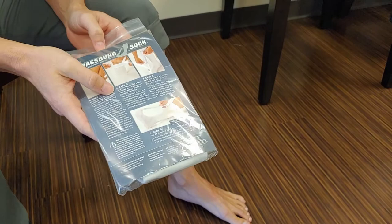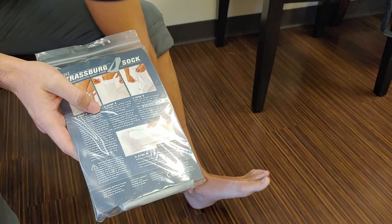The objective of using this sock is to hold your foot in a position to 90 degrees when you're sleeping. You want the leg at 90 degrees with the foot.